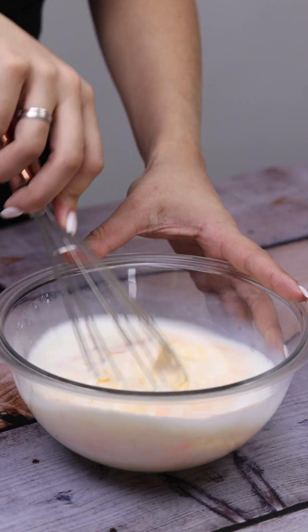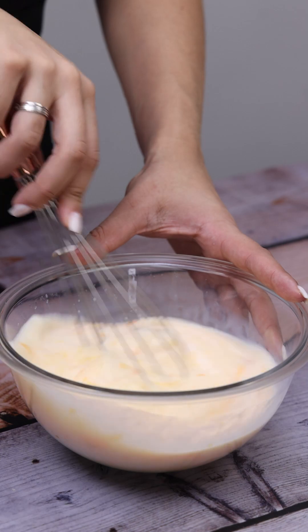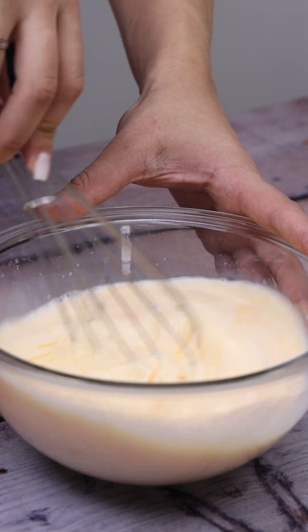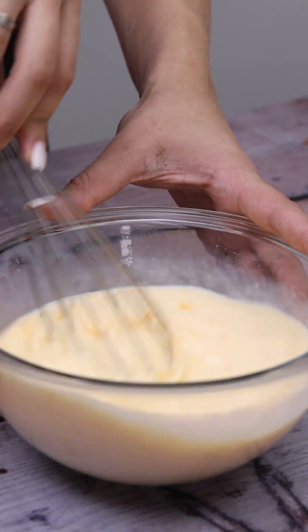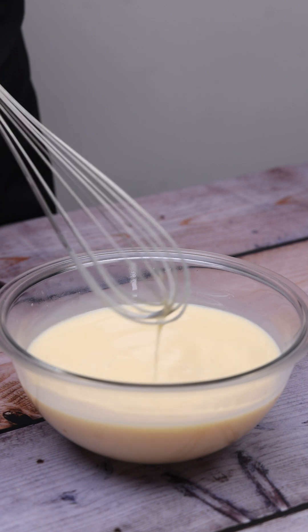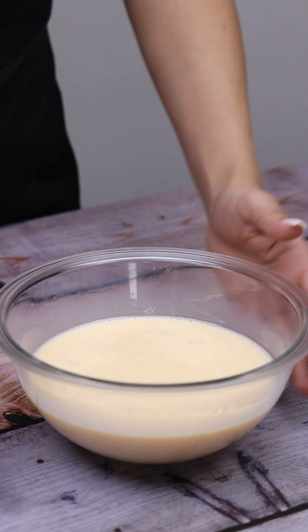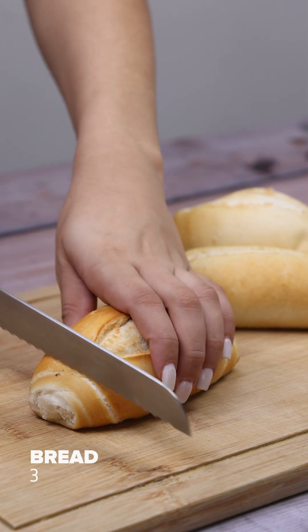And before I forget, tell me which city you watch from so I can send you a special hug. I never again had to throw old buns in the trash after I learned to do this. Now I'm gonna cut 3 buns into slices.